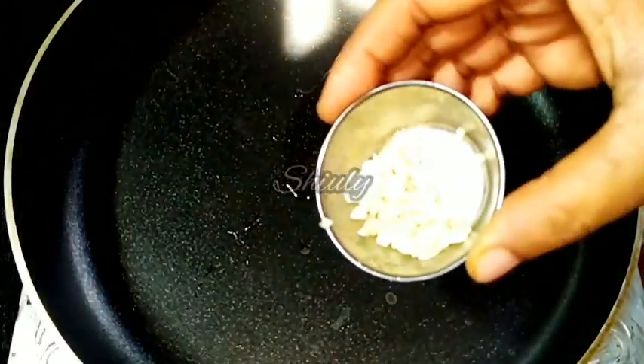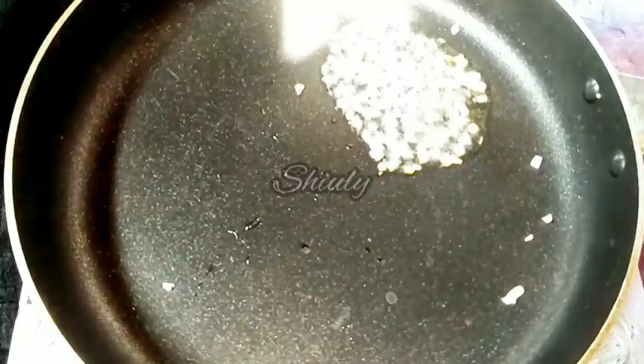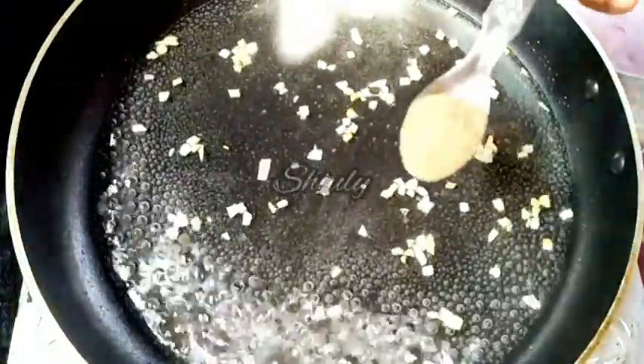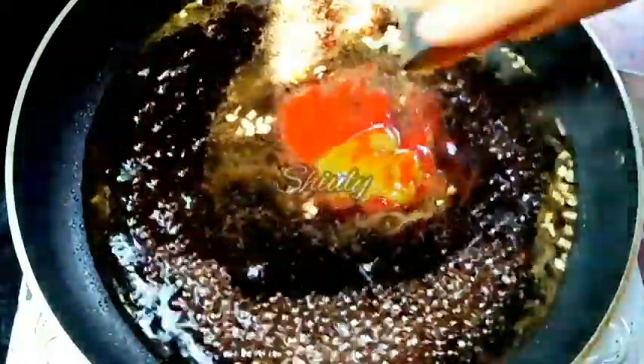I've taken a frying pan and added a spoon of cooking oil. Now I'm going to add one teaspoon of finely chopped garlic. The garlic must not burn, so before it burns we have to add water. After adding water, we add half teaspoon of black pepper powder, one tablespoon of dark soy sauce, two tablespoons of tomato ketchup, one tablespoon of red chili sauce, and one tablespoon of green chili sauce. Mix everything nicely.